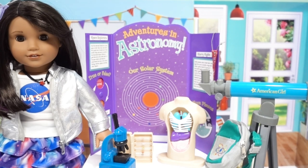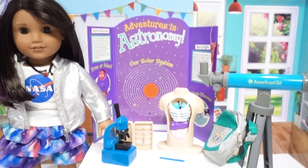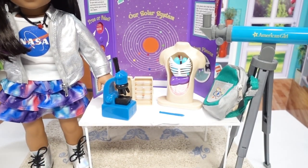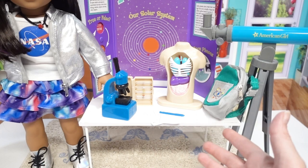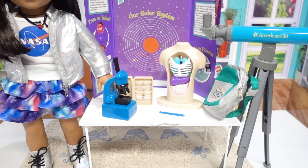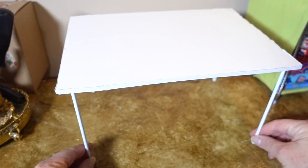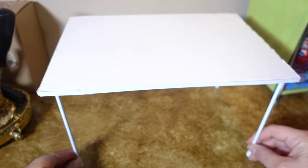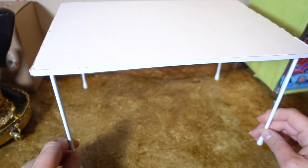So what do you think of our start for homeschool and science class? If you want to build your own table just like ours, it's super easy and inexpensive to do. We're going to use this table not only for science but for our kitchen and all different kinds of places — basically wherever you need extra space for your dolls.